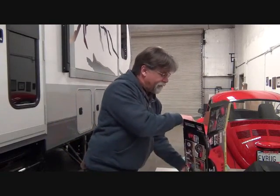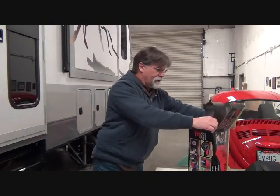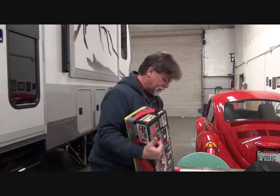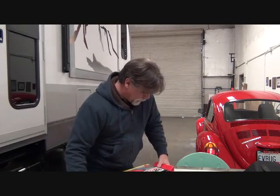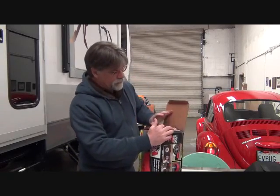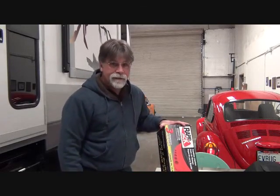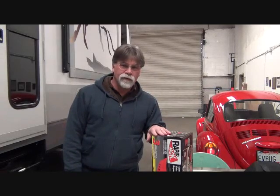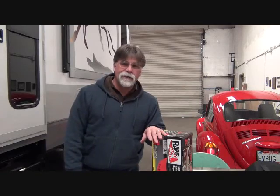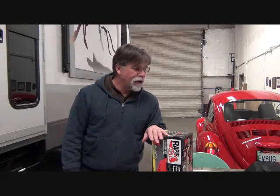It's a sweet little gadget. I like it and I recommend it. We have no connection with the company. Different companies make similar products, but this is an Anderson — andersonhitches.com. I don't own an Anderson hitch, but they make a nice fifth wheel hitch. I've looked at them. I already owned a fifth wheel hitch and didn't need another one, so I didn't want to spend another four or five hundred dollars for the Anderson.